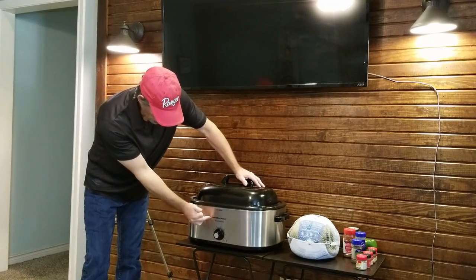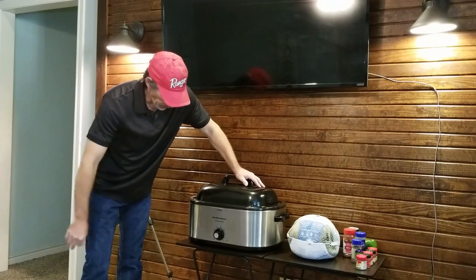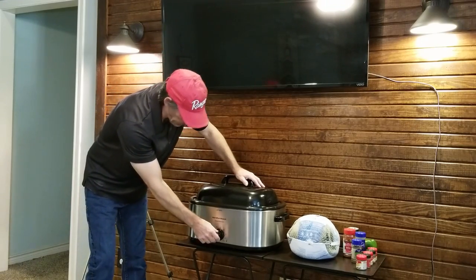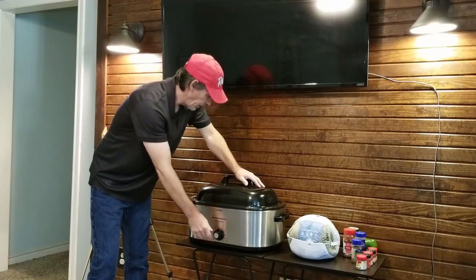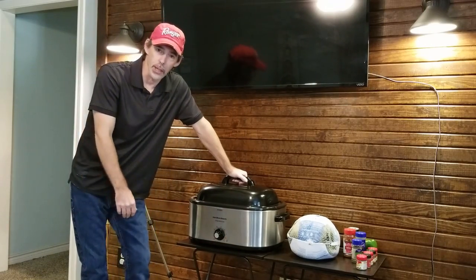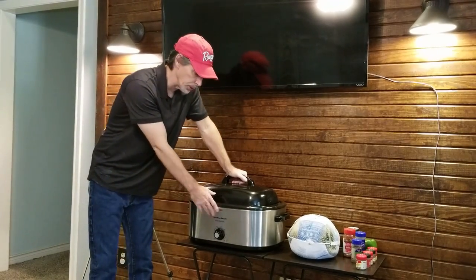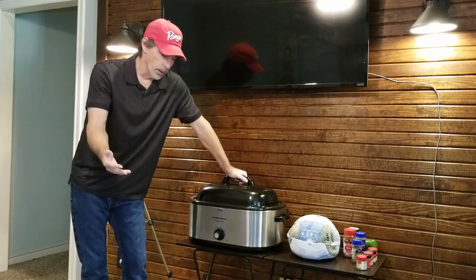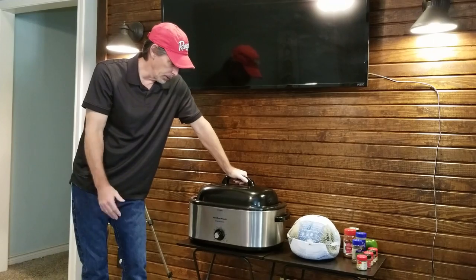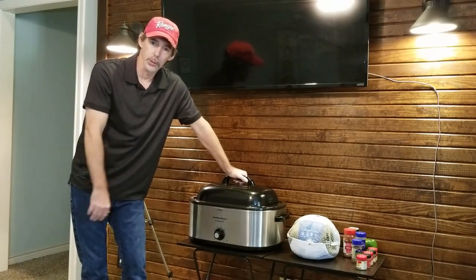Here we have the Hamilton Beach 22-quart Roaster Oven. You have your temperature knob down here to set your setting for wherever you're going to cook. Of course, plug it into some electricity somewhere, but if you're out on the campground just make sure you get a site that's got electricity so you can use this awesome cooker. You're outside, so set up some little tables or something so you have room to put the cooker on.